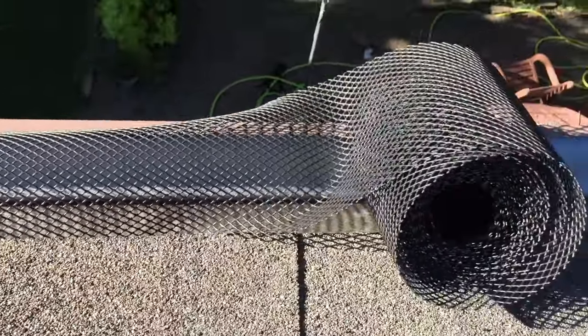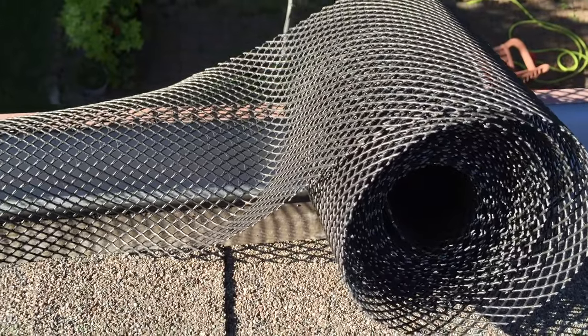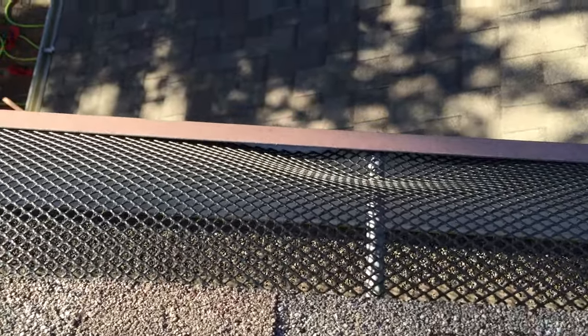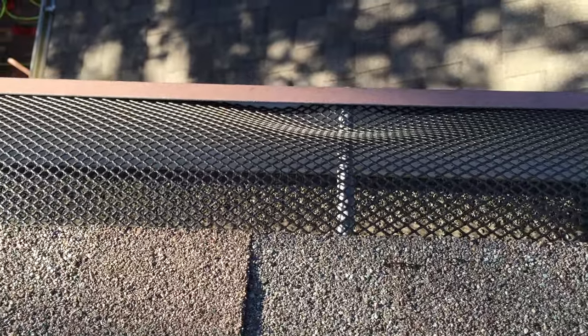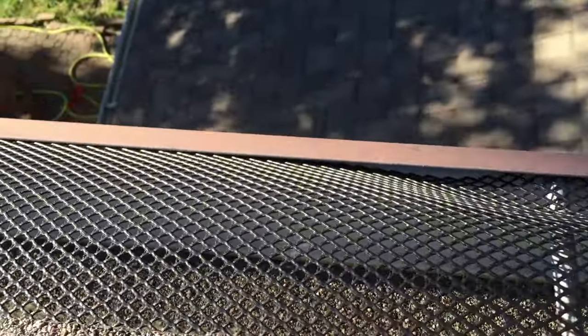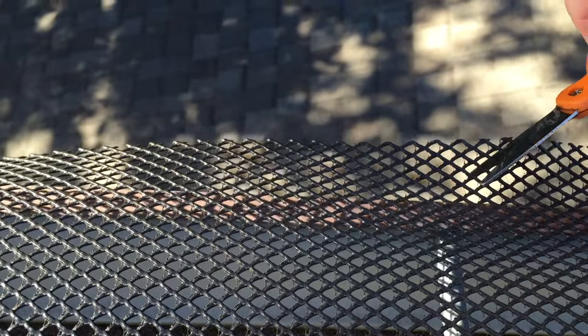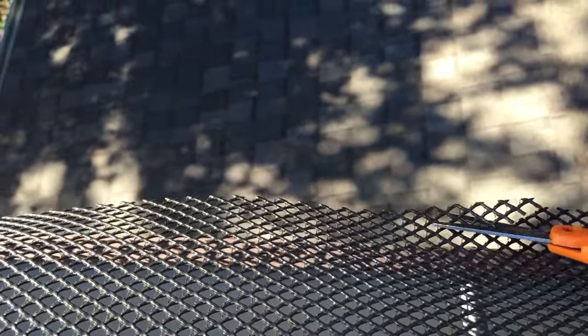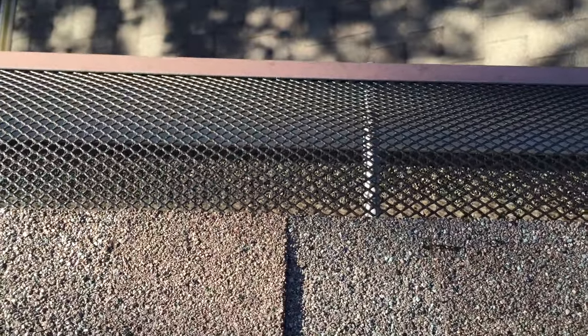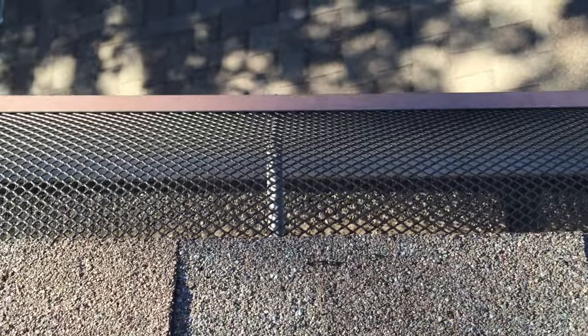Continue to work your way down until you get to the end of your roll. If you get a ripple or a bubble over one of the rain gutter nails and can't push it flush, you can take a pair of scissors and cut a V out of it. The instructions tell you to do this, but I think it's better to tuck it under without cutting if possible, as it holds in place better. If it won't lay flat, just cut a V above the nail and it lays down smoothly.